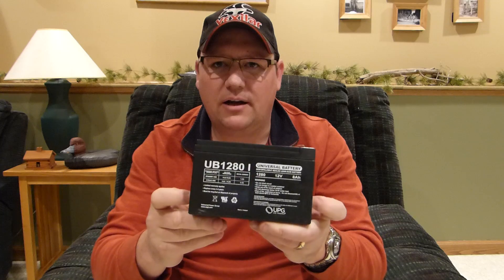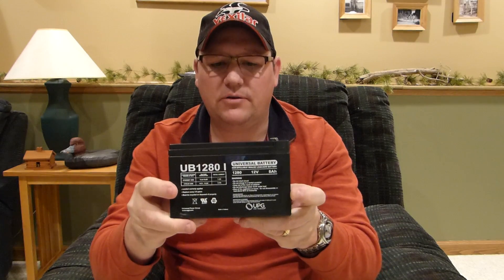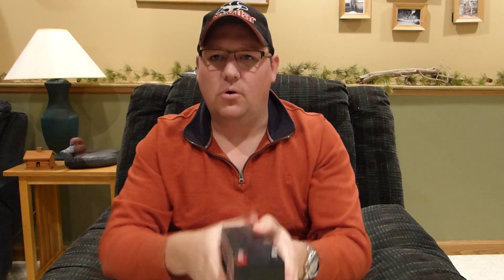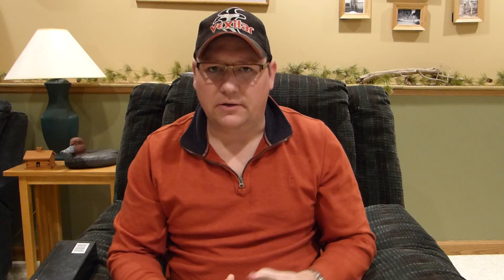If you do the math it takes about 2 amps of power. So if you're using a standard flasher battery like a lot of us do in our fish houses — this particular one is an 8 amp hour — you're going to get about 4 hours of light before it starts going dim. It does take a lot of power, but I have a CLAM 4000 XLT which is an 8x8 shelter, so there's a lot of area to light up.